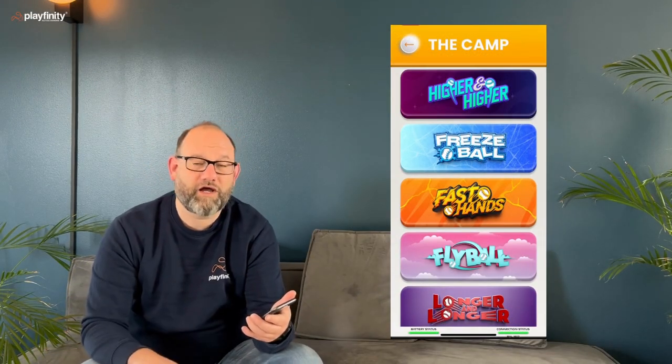The first 11 challenges are all about the tutorial — learning to play the game — where the final challenge is level one of the game. So let's dive a little bit into how one of the games works, and we'll pick freeze ball.